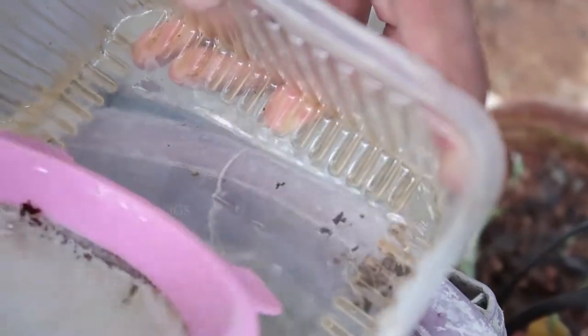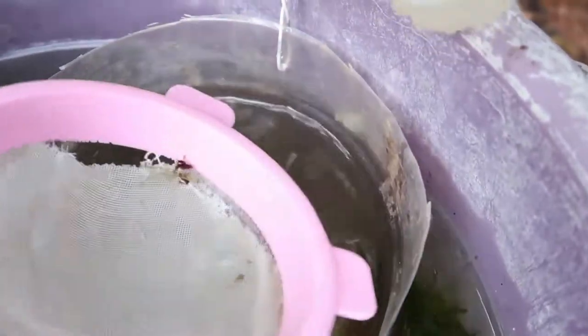This is the first batch of fry. If you look at the first batch of fry, there are 25 to 30 fry. Once you take the first batch, you can remove them into a small bucket.